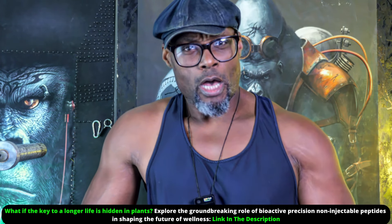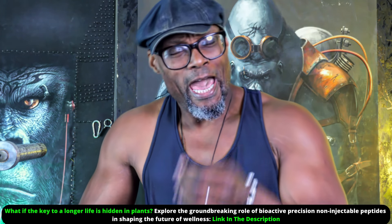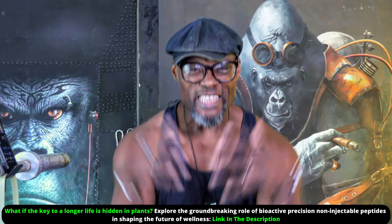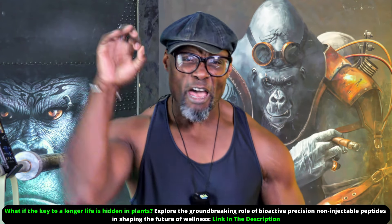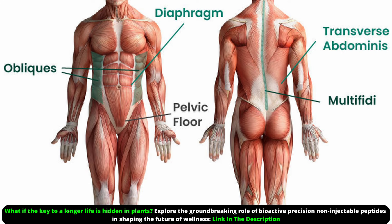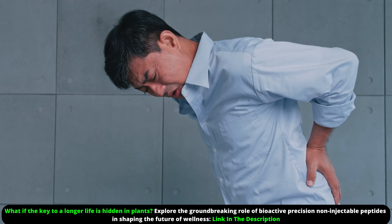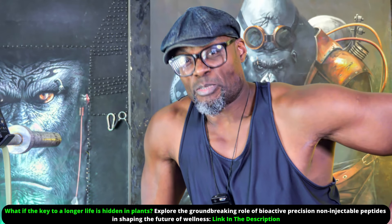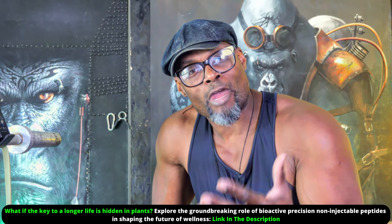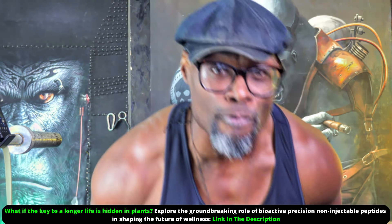As we get older our muscle mass naturally starts to decline, and with it our stability and strength. We're not going to let that happen. This exercise is a powerhouse move that forces your body to engage multiple core muscles just to keep you balanced. You're challenging your obliques, erector spinae, QLs and transverse abdominis — all crucial for maintaining posture and preventing back pain. When these muscles are firing on all cylinders, you're building strength in areas that would otherwise be overlooked.